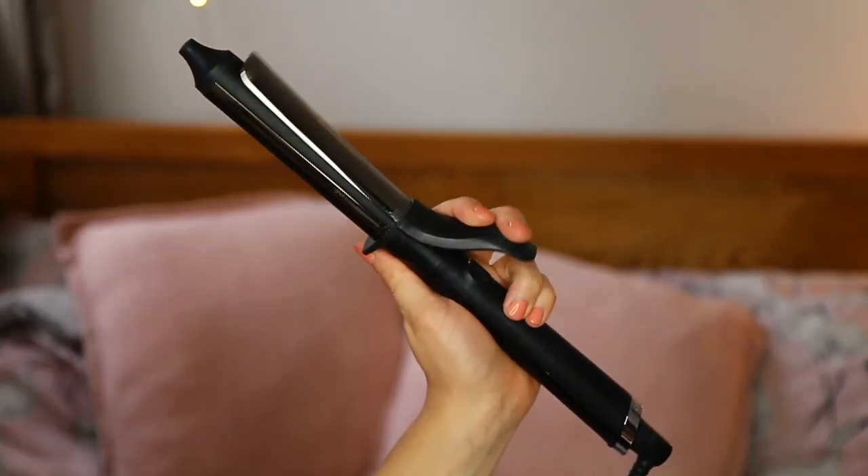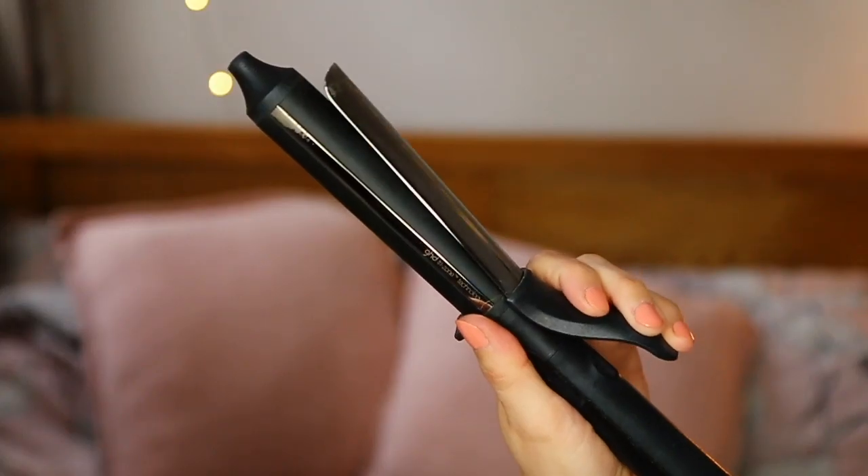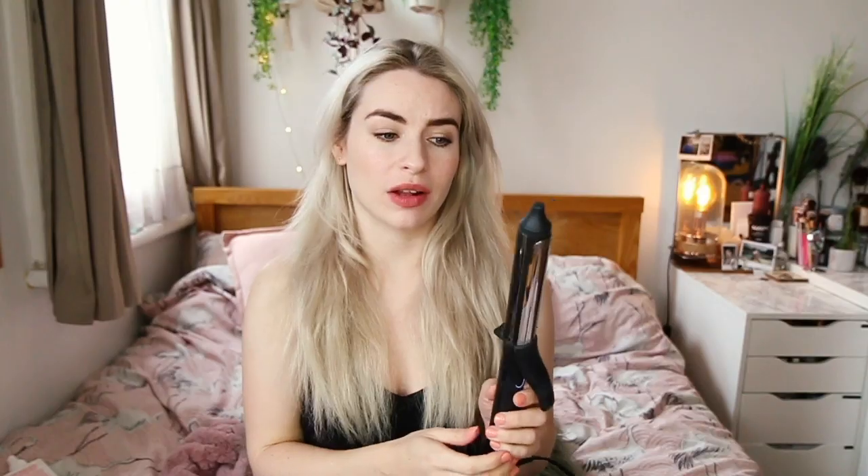I get a lot of questions about my curlers — these are from GHD, I'll leave a link down below. They are the best curlers I've ever used; they do an incredible job of holding my hair in place and leaving me with really gorgeous curls. I think this is like a medium barrel. I've had these for about two years now, they're amazing and well worth the money.